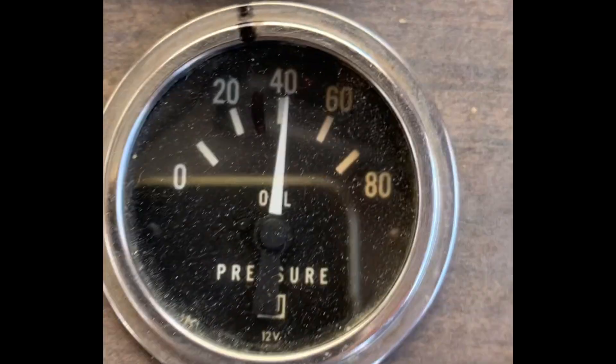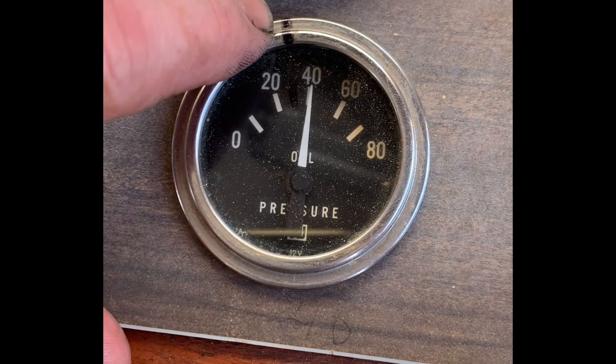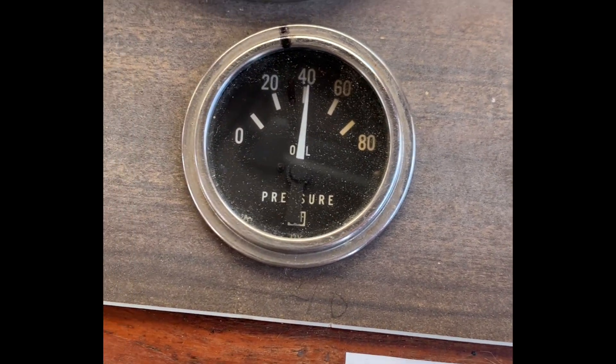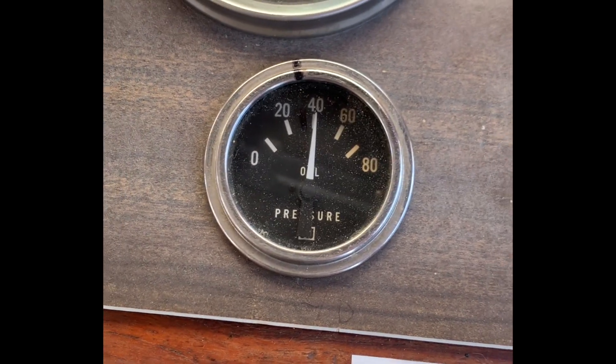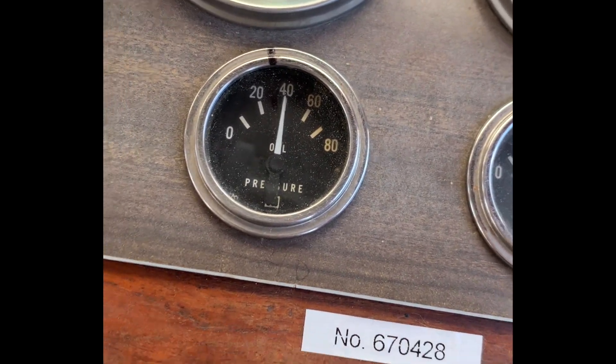At idle you can see my mark here — that was the old mark right there — and here we are well over 40 psi according to this gauge, which reads low. So improved oil pressure with the new hoses.